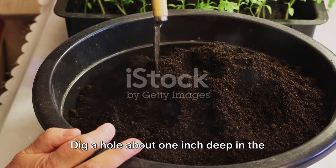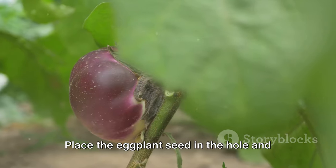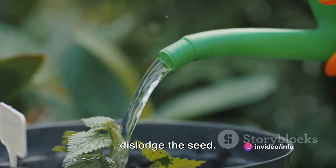Now comes the planting part. Dig a hole about one inch deep in the center of the potting mix. Place the eggplant seed in the hole and lightly cover it with the soil. Water it gently, making sure not to dislodge the seed.